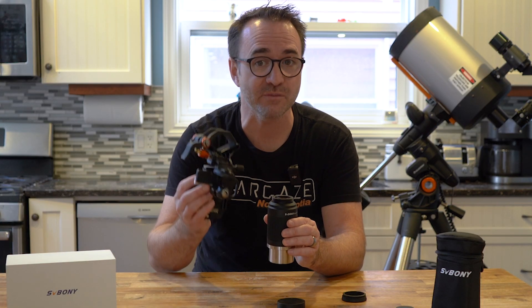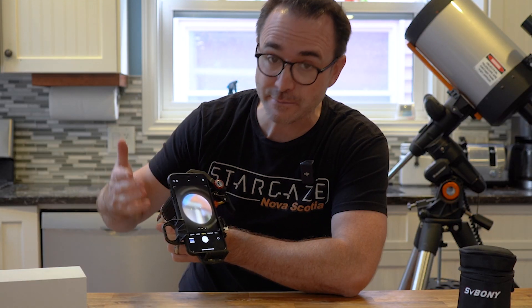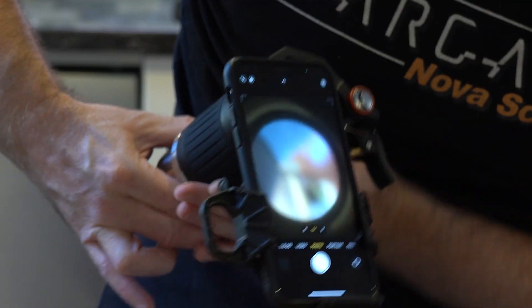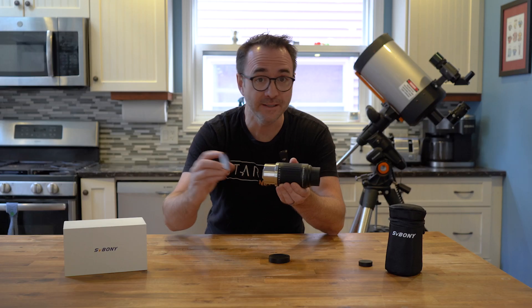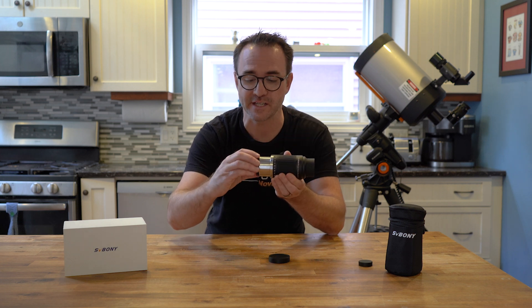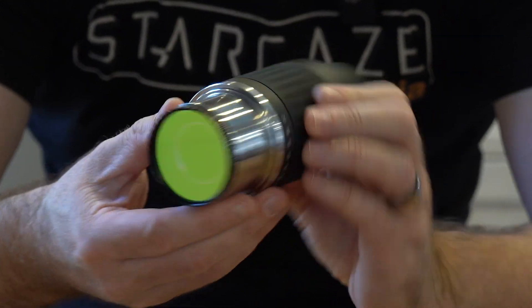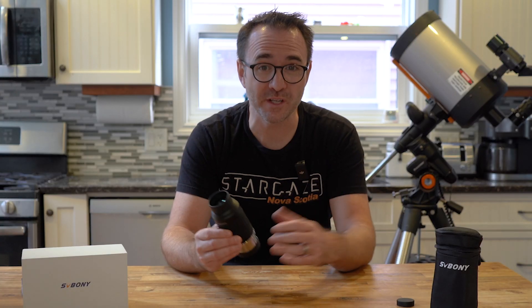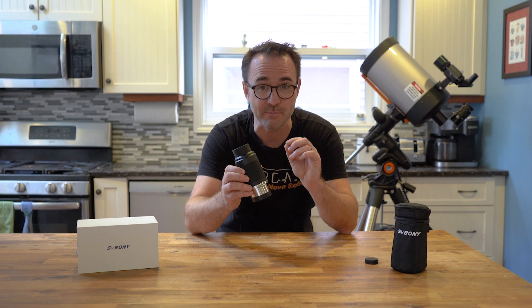If you remove the eye cup altogether, I seem to have no issue attaching a NexYZ cell phone adapter, and I was able to get an image to appear on the phone at all focal lengths. And like most eyepieces, the tubes are also threaded so that you can attach filters. In this case I've attached an ultra-high contrast filter. Probably the most important specification for this particular zoom eyepiece is the field of view, which is 57 degrees at 20 millimeters all the way up to 72 degrees at 8 millimeters.